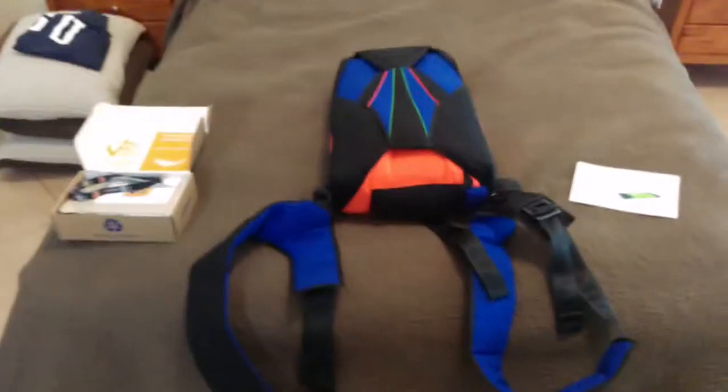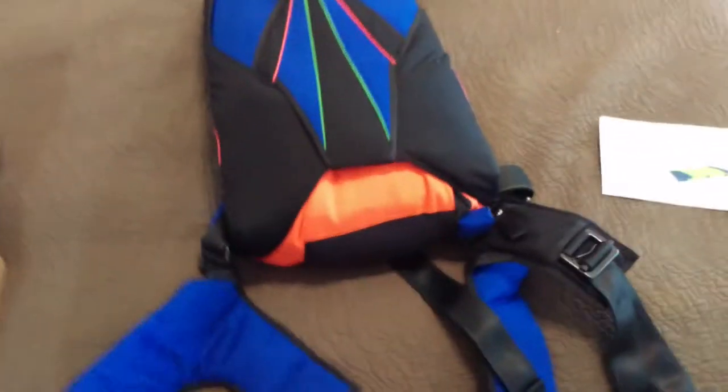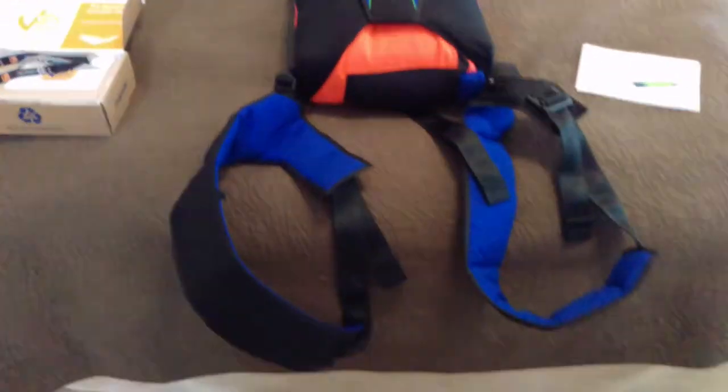Alright guys, it is Tuesday and I got my rig. I think it is sexy as hell. I have some black hardware and floating laterals.